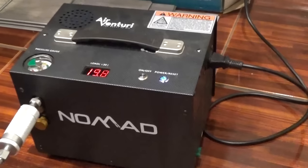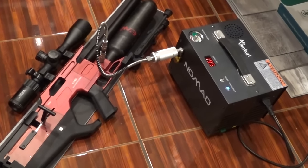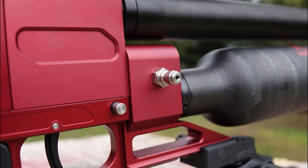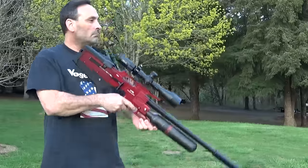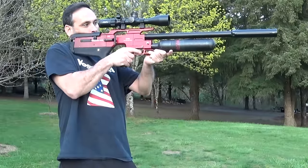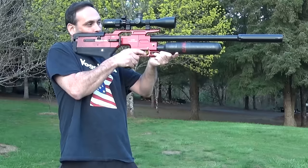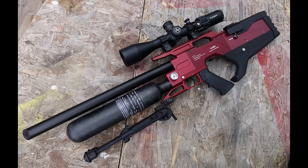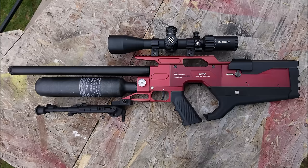The Evanix website says these are available with a regulator, but I heard from Evanix that regulators for these guns are not quite ready yet - they will be available in the future. This has a 250-bar fill and comes with a Foster fitting built right into the gun, so there's no fill probe required, which is awesome. The finish and build quality on this gun is superb. If a gun is well balanced it should be comfortable and easy to hold still, and this gun is definitely that. The grip is AR compatible, and once again this bullpup design is just badass looking.